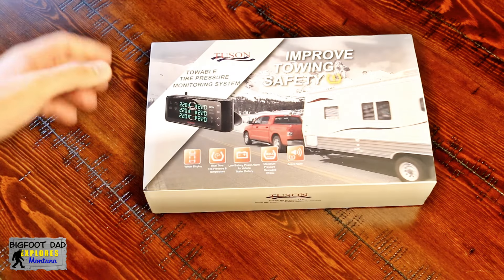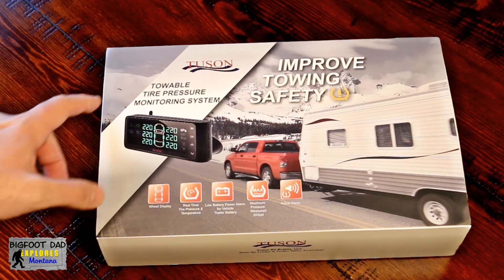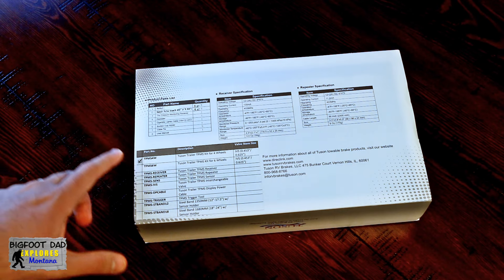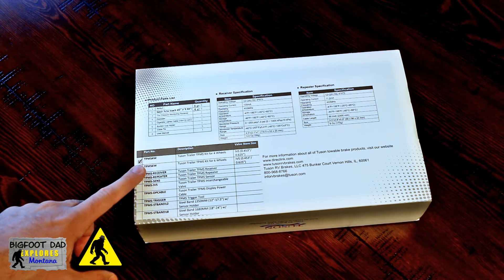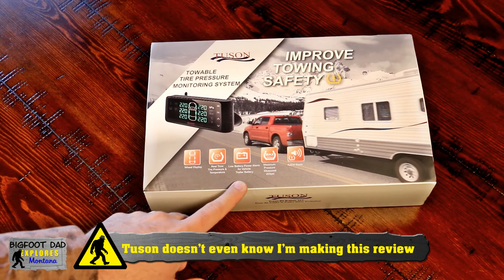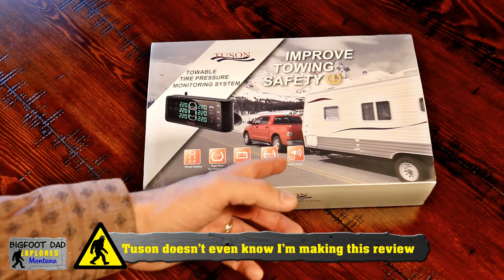I picked up this in-tire TPMS from Tuson. There are other variants for more wheels, but this model is the TPMS 4W — 4 standing for 4 wheels or trailer tires. This model claims to display, of course, tire pressure, the temperature, and for some unknown reason, the battery voltage.